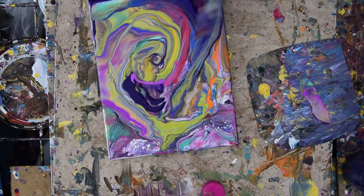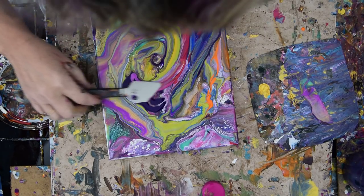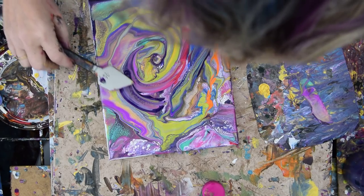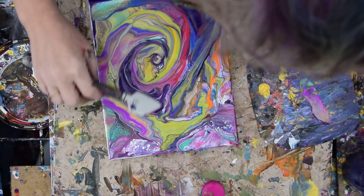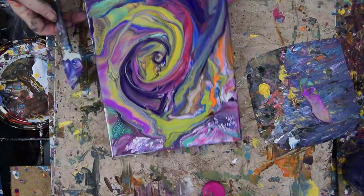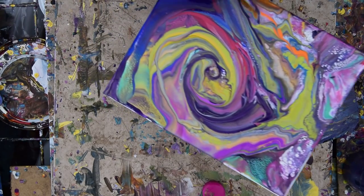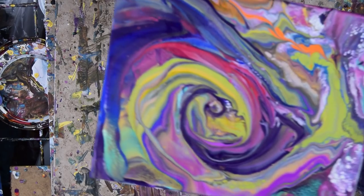I don't see any gold — I could have sworn I put some gold in there. I use GAC 800 in all of my paint mixes so that if I want to leave the paint thick like this, I can do so. GAC 800 by Golden prevents cracking — that's what it's made for. It probably makes a really nice top coat too, I found out by trying it myself, and I was well pleased.